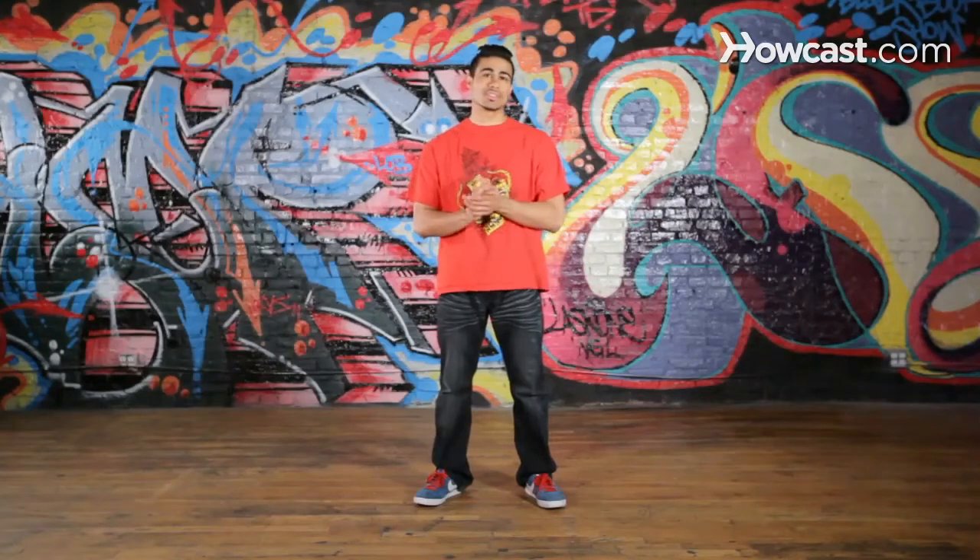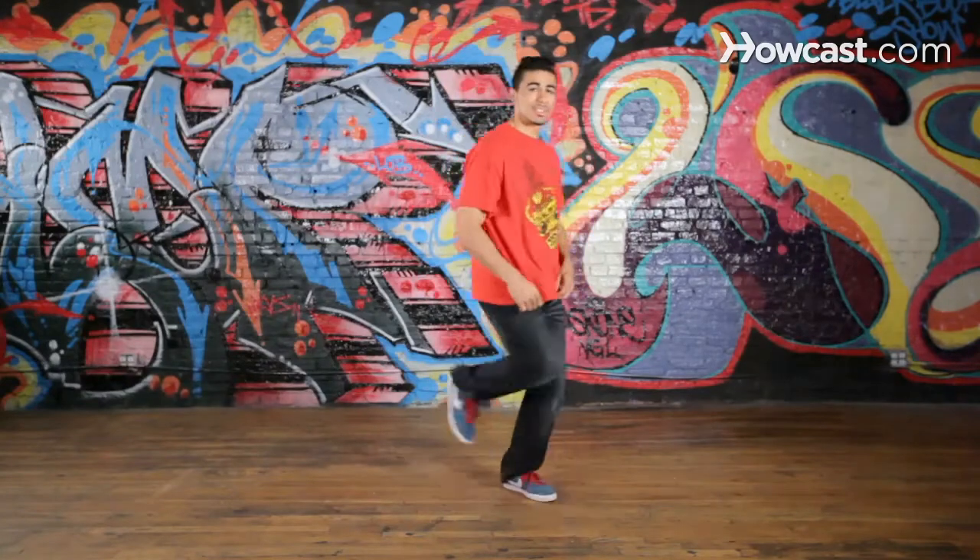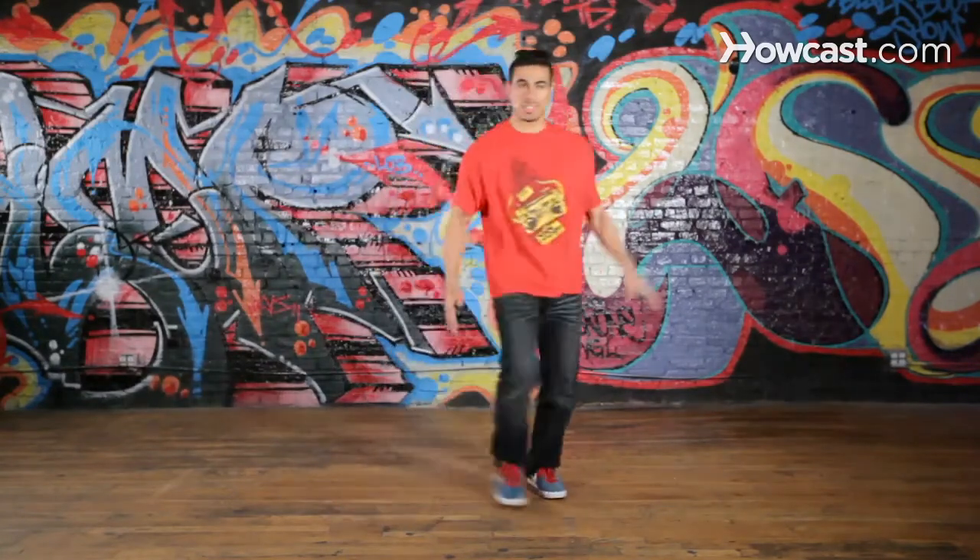Now we're getting into Top Rock basics. Top Rock is basically an introduction to your story — you go in. This is how you introduce yourself in the cypher amongst your peers of dancers. And that's it. You just go in. Represent. Show what you can do. Top Rock.